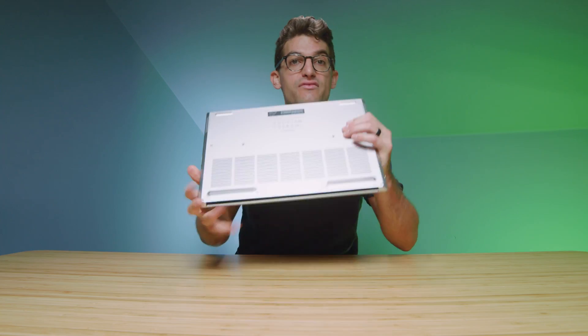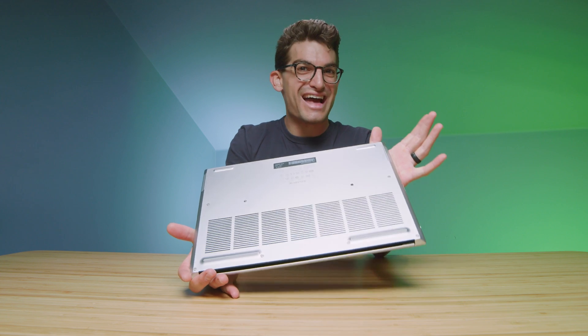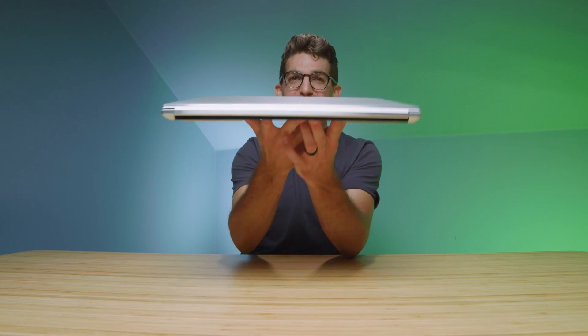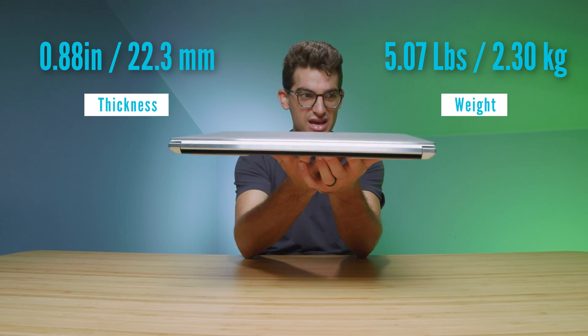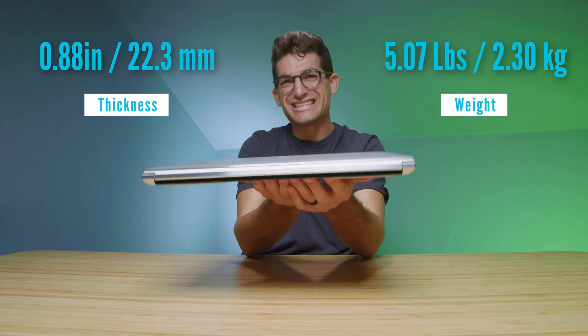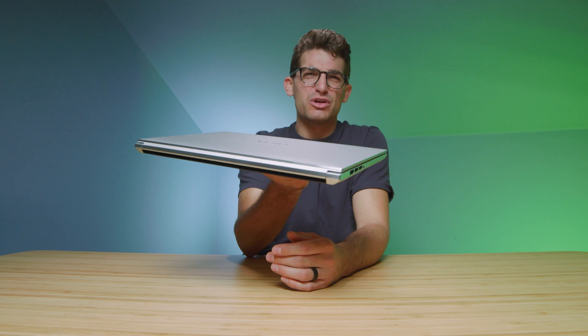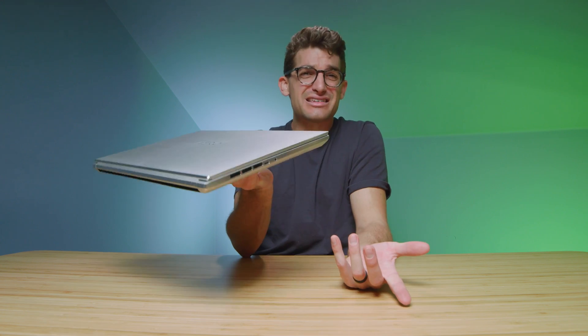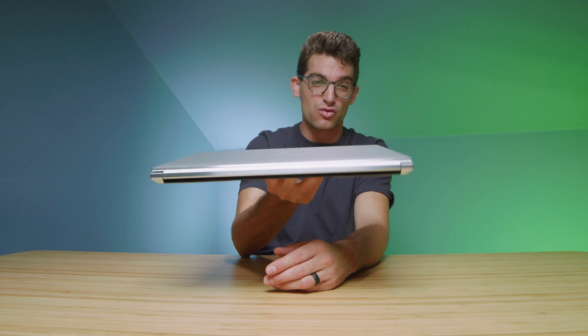There's a nice large vent along the bottom cover of the chassis. This laptop does very good cooling, which we'll get into shortly. It is slightly heavier than expected, but still a nice package — you can see the weight and thickness on screen. With the performance this laptop packs, I wasn't disappointed by the weight. Some laptops are lighter, some heavier; this one is on the heavier side.